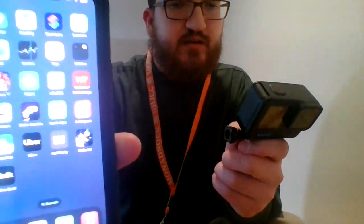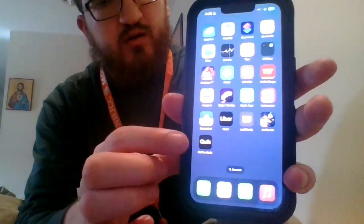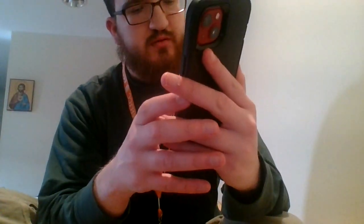So first you go — I have to do this because I deleted the app — you go to the app GoPro Quick. Yes, I have a GoPro now.